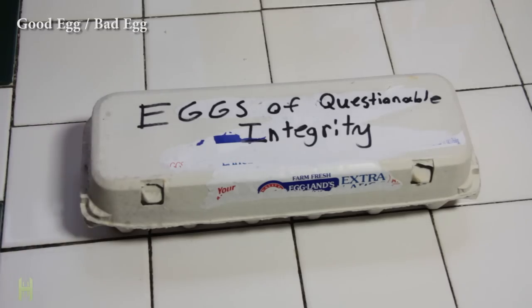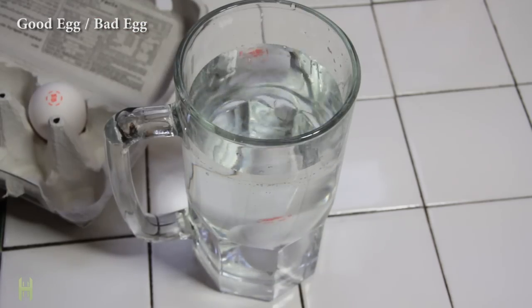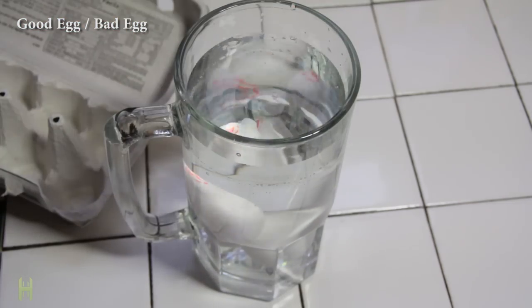Do you have some eggs of questionable integrity? Drop them in a glass of water. If they sink, they're still fresh, but if they float, it's time to part ways.